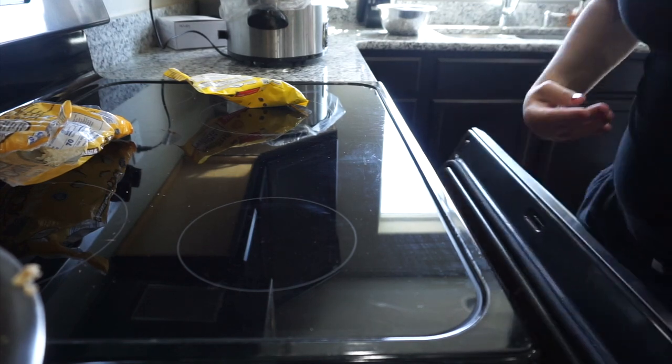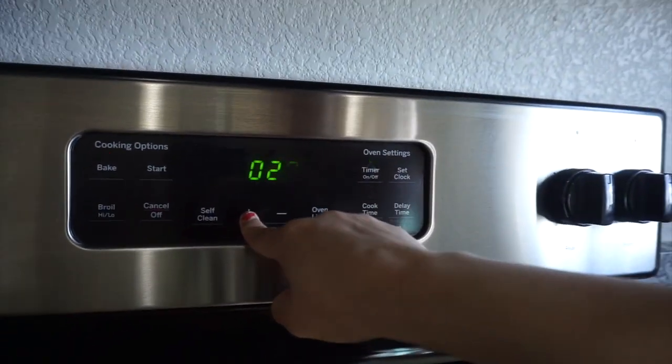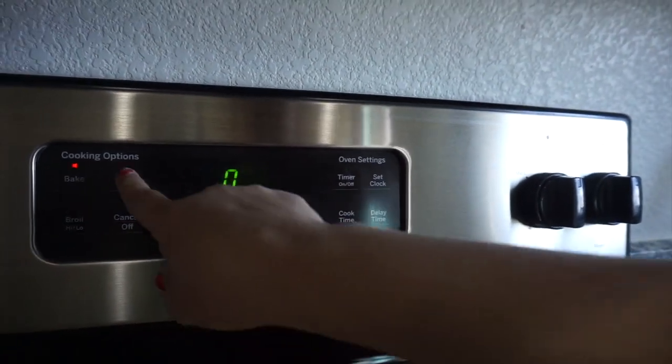So I'm going to go ahead and bake that at 350 for about 35 minutes. This recipe was super easy and it turned out amazing.